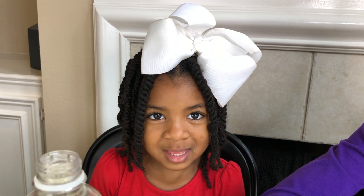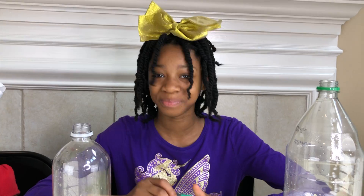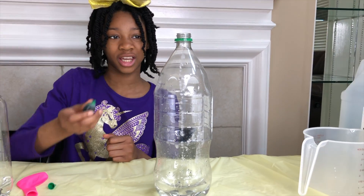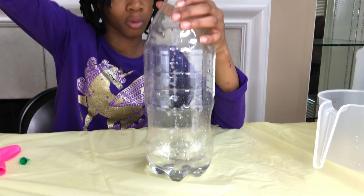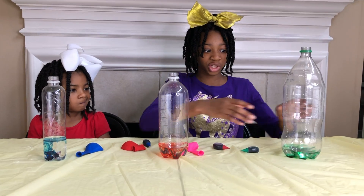You want to know what makes this cool? If we add some color! Let's add two drops of color in each bottle.